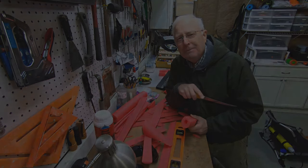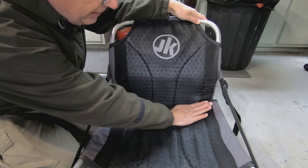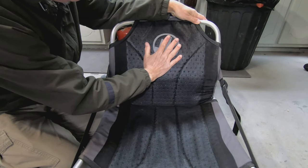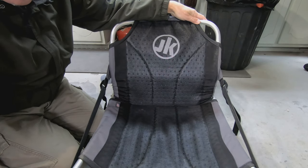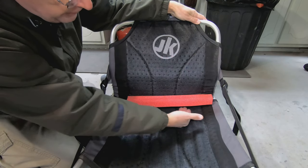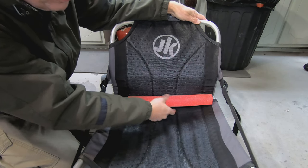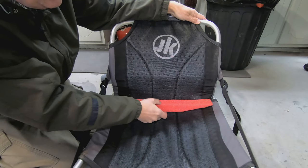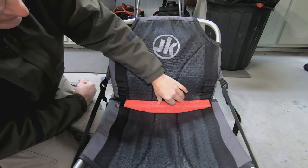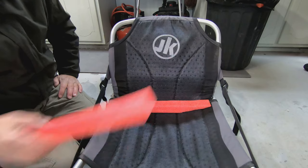So this is a Jackson kayak seat. They're all going to have a dip down here, then push up and back as you push on the pedals. The first challenge is that when you just put a piece of pool noodle there, you get a big gap, and that gap is going to mean a gap in lumbar support. So the first thing I had to do was figure out what the angle was on my particular seat to get a piece of pool noodle to fit there exactly.